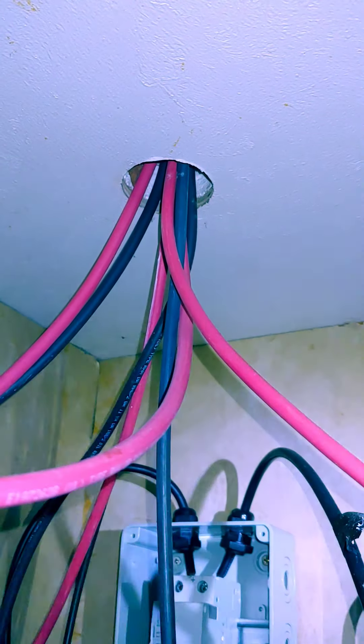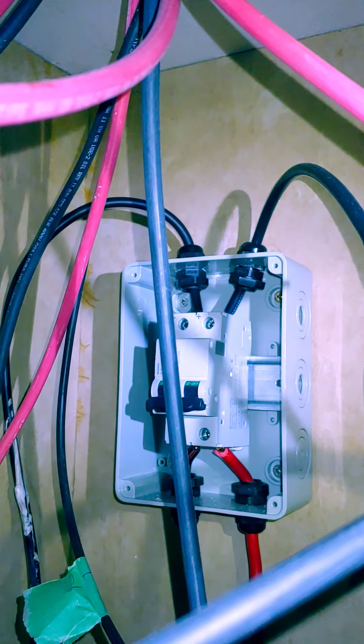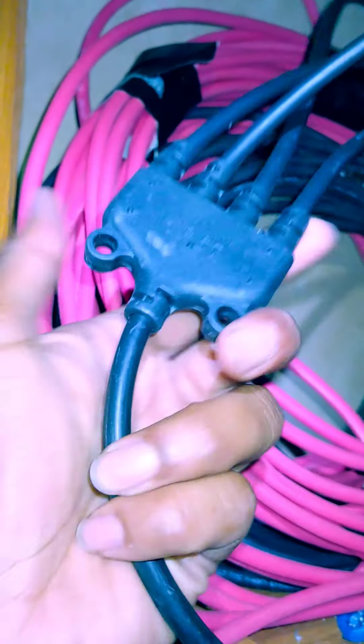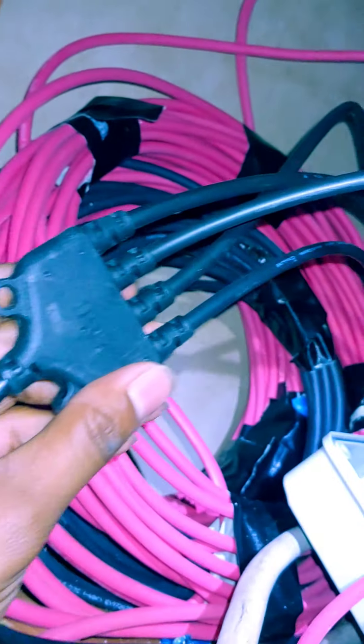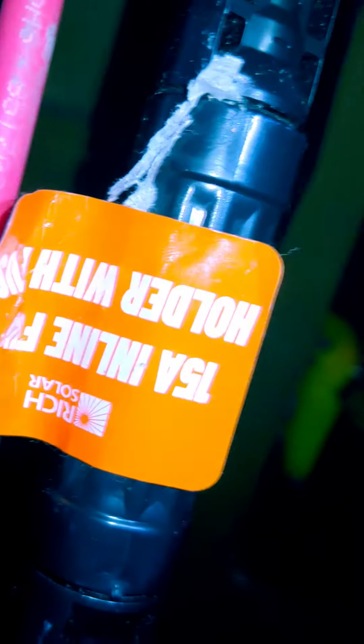This is where all four series strings of panels come in through the roof. I have a 60-amp breaker there — haven't had any problems with it tripping. The wires are coiled up here, with positive and negative ends paralleled using two branch connectors, one for positive and one for negative. For the positives, I have 15-amp fuses — the label says 20-amp but the actual fuses inside are 15-amp.